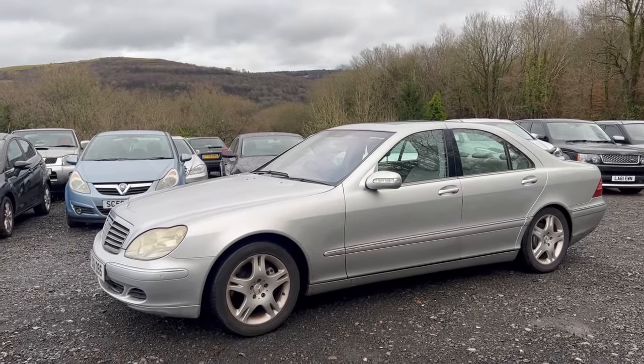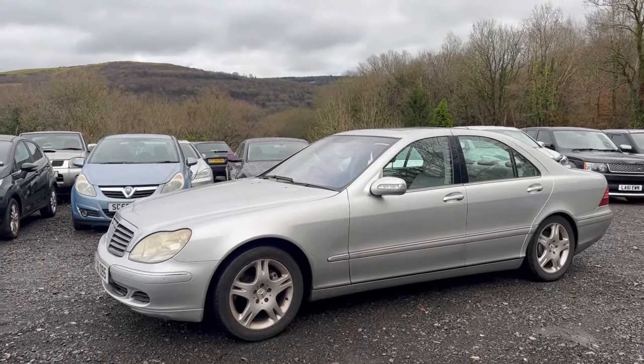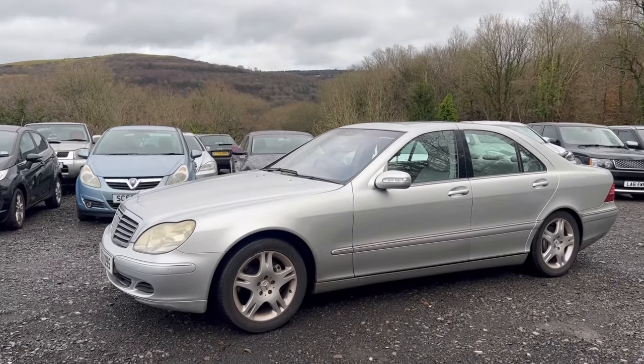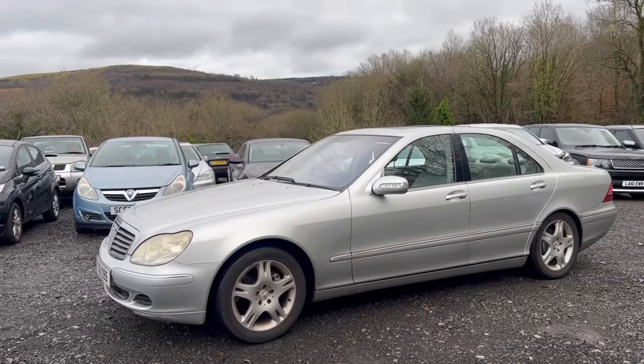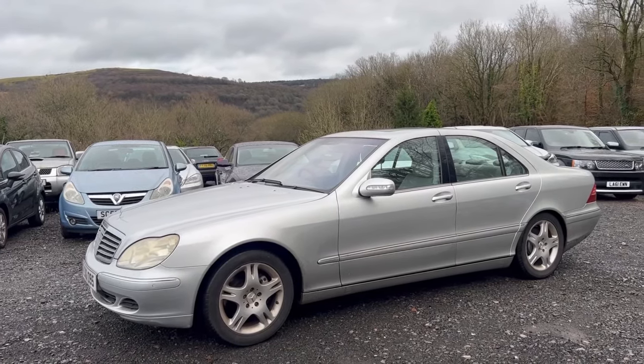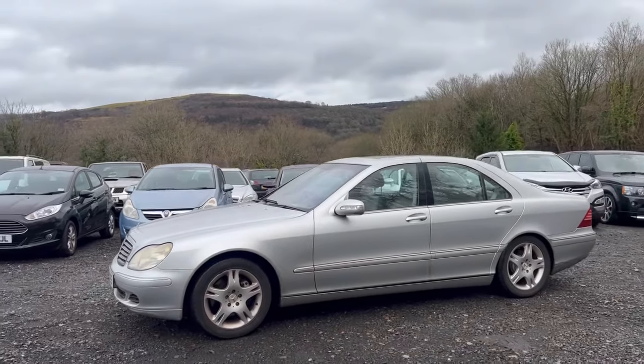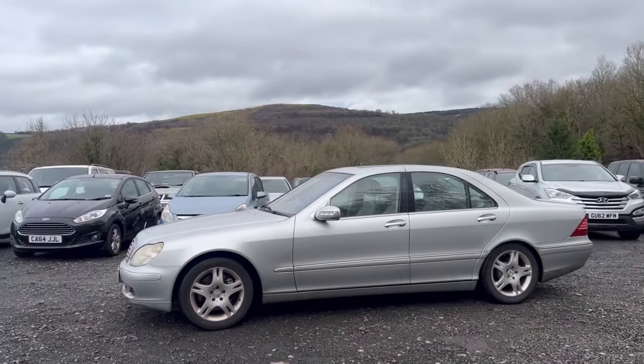I delivered his new car to him and was unaware of the Mercedes until I saw it parked outside his house. I inquired about what he was going to do with it. He explained he was scrapping it and was going to get £400 scrap, and I said no, I'll buy it. So I bought it. He agreed to sell it to me for £400, which is what he was getting for scrap, and now it's mine.